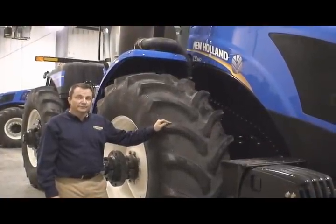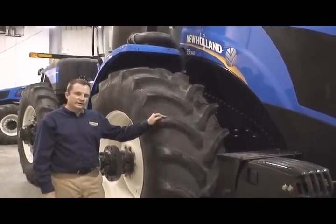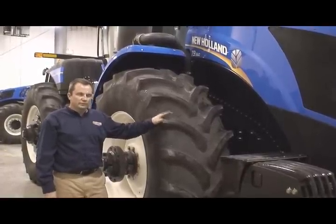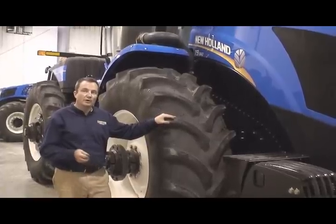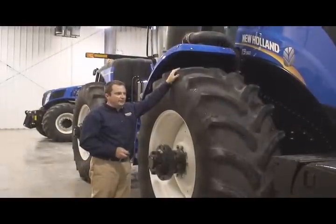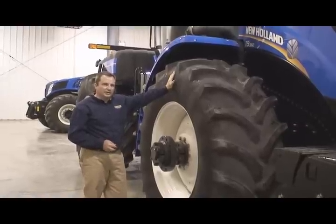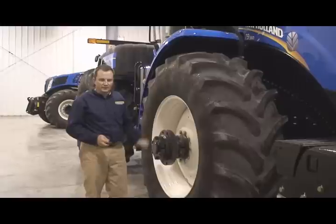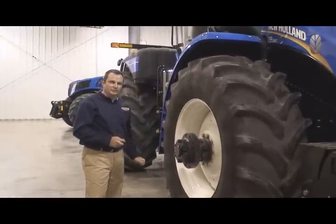The new T9 is available in two different frame widths. The standard width frame is 36 inches wide, allowing customers to navigate row crop areas. The standard frame tractor is available from 350 horsepower all the way up to 500 horsepower. Changes made to that frame now allow customers to fit up to an RCI 50 tire. Having a larger diameter tire means customers can put a bigger footprint on the ground, leading to less compaction and more traction.